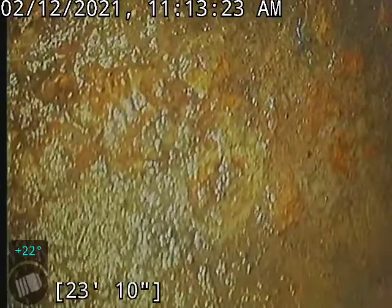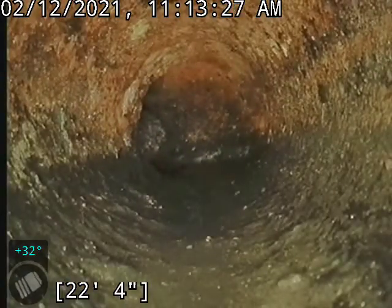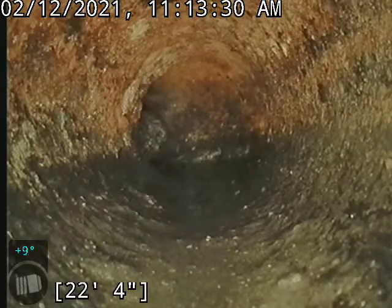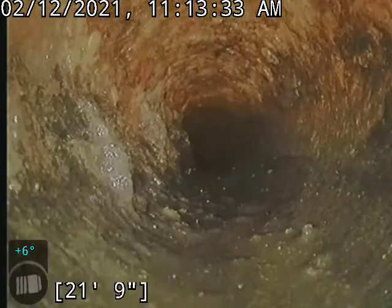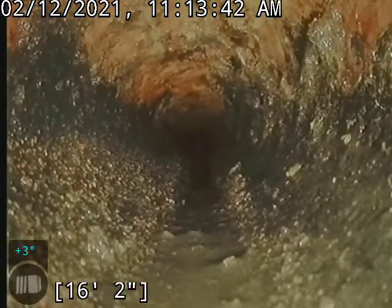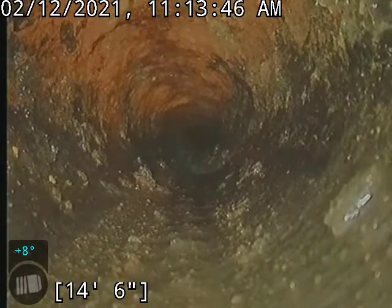Here is our transition to the 2-inch line. This is where the majority of our issues were — we had a lot of scale buildup as well as sludge buildup. We got the volume of the pipe pretty much back to its original state, so everything should flow through here fairly well. Shouldn't have any issues for hopefully another 10 years or so.